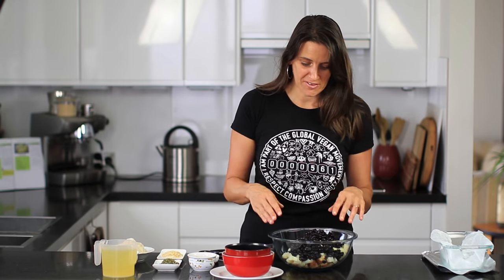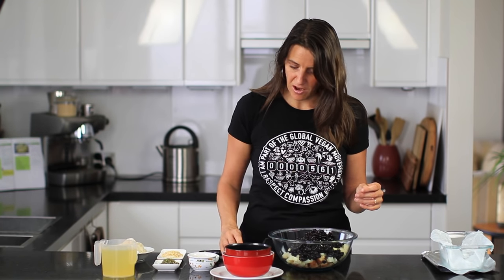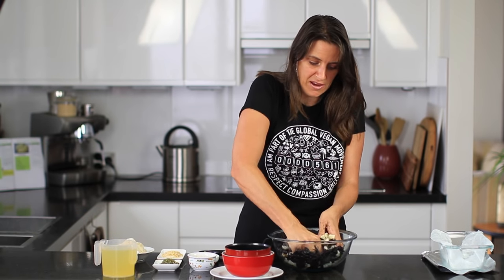Next up I'm going to mash all this together. You can either use a potato masher or get in there with your hands and really work and mix it together.